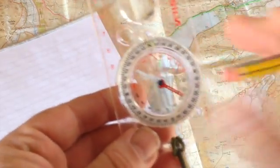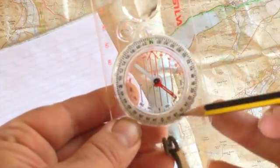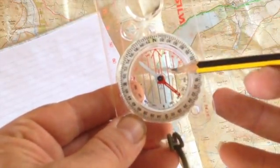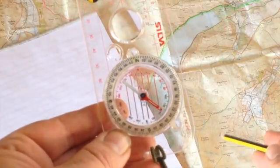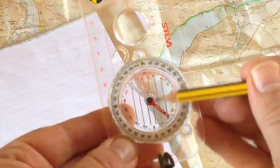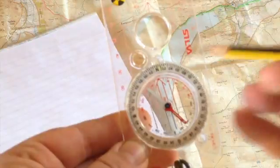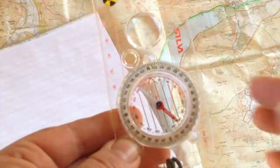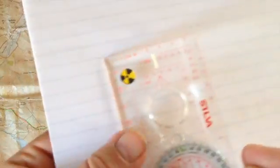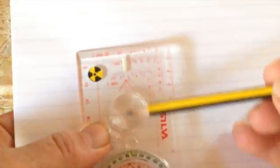Inside the actual bezel — the bit that spins — you'll see these lines here. These are your orientating lines, and the reason they're called orientating lines is because you line them up to the lines on the map, which I'll show you later on. Now you've also got your orientating arrow — as you can see it shifts around. And there's your needle: north, south. You'll see a line here with an arrow — this is your direction of travel line.